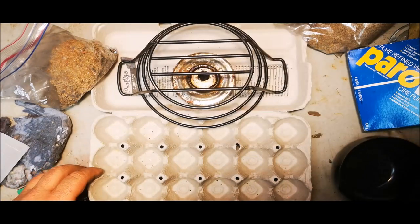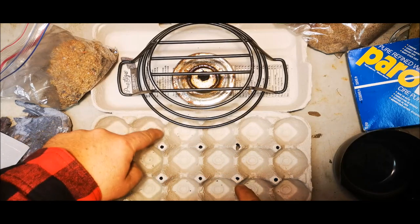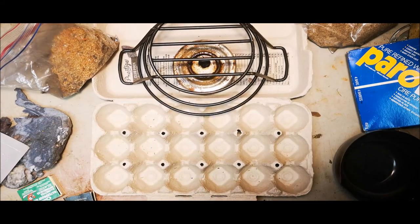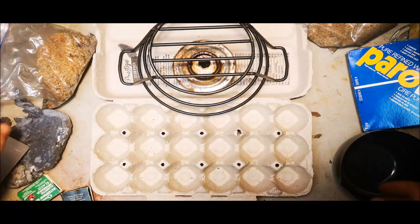A cardboard egg carton is a perfect container — perfectly sized pouches. When it's all apart, we can cut them all apart and that'll make 18 pucks that we can just throw right in the fire.